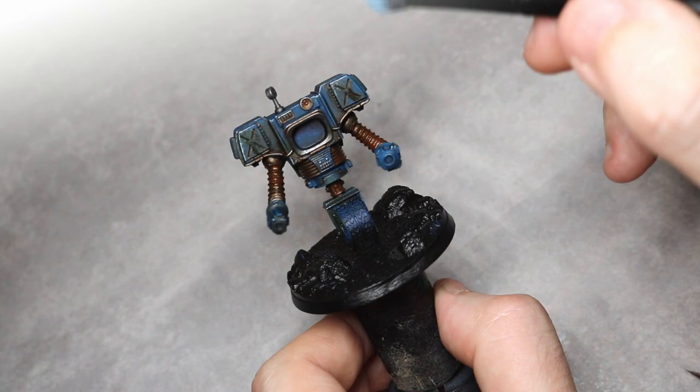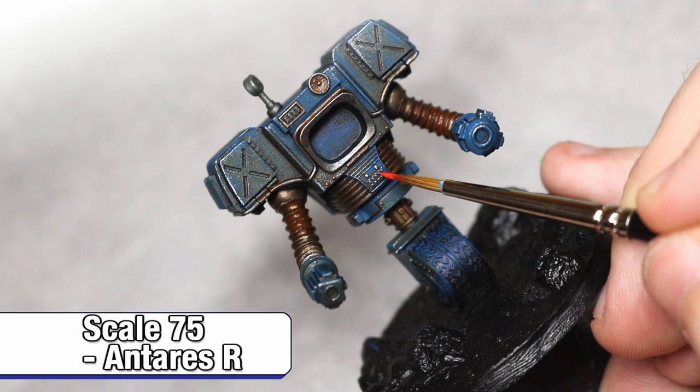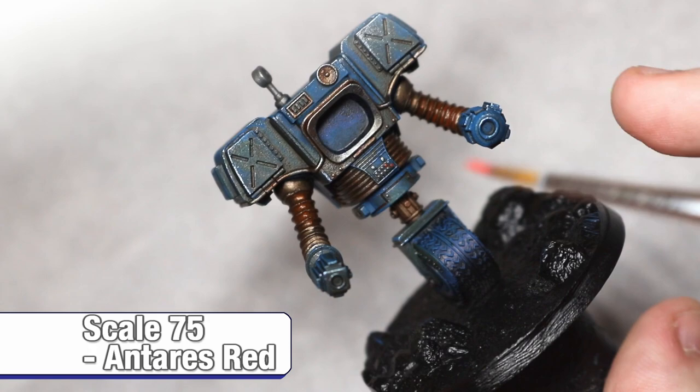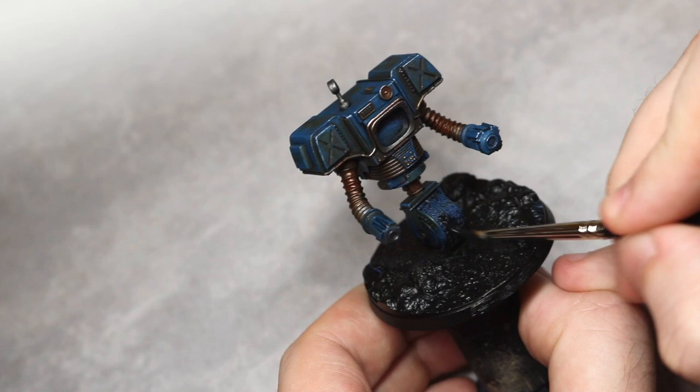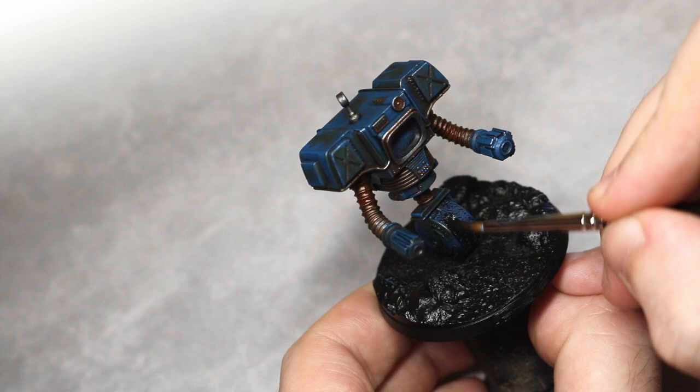The next step is a bit of an optional one — picking out the buttons on the front panel using whatever reds, greens and blues you may have to hand. The final step on the main body of the miniature is to paint the entire tyre using Vallejo model colour black, ready to apply some final weathering later.